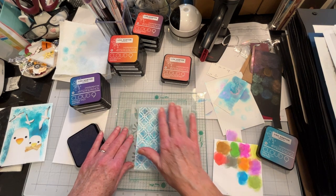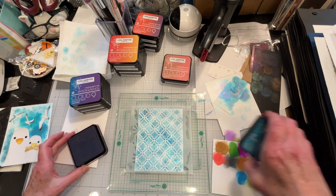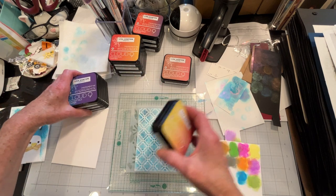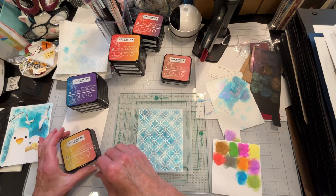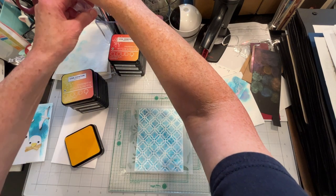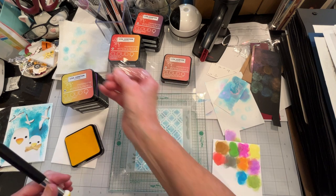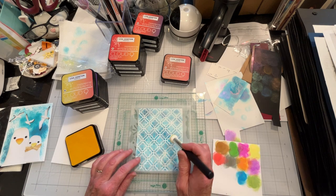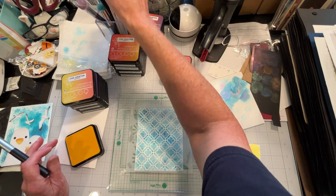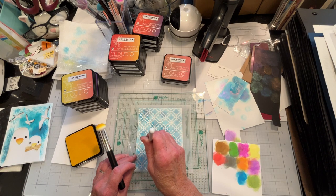I'm going to use the Simon Says Stamp Daisy Bouquet stencil next. I am going to use Lemon Candy. I'll color the centers first.